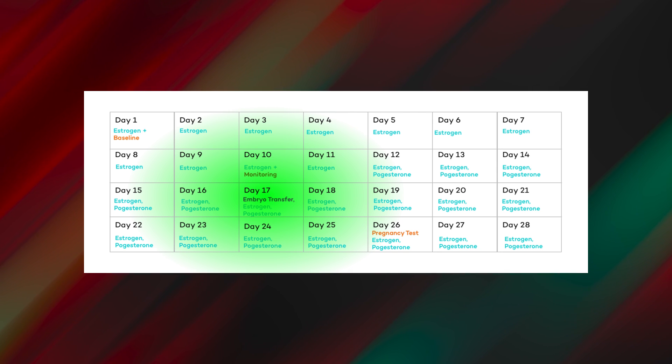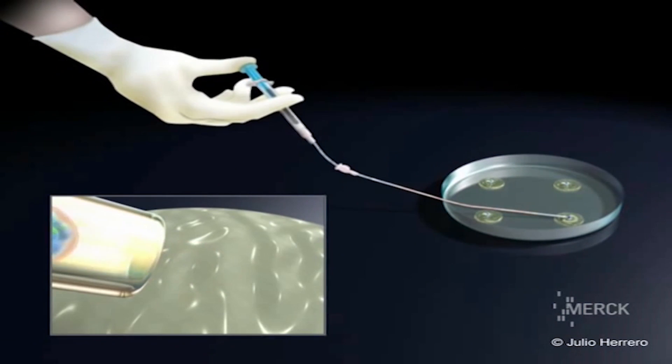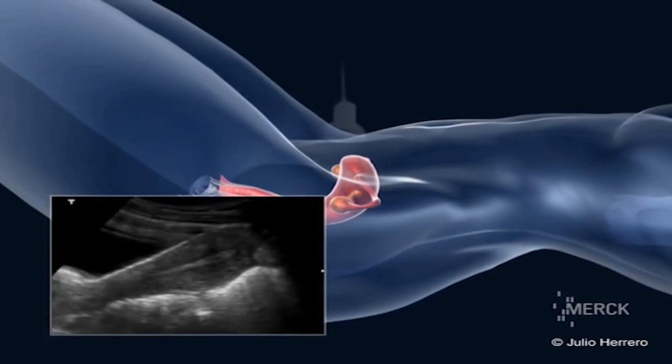The embryo transfer is a straightforward process. The embryos are loaded in the catheter and transferred into the female uterus.